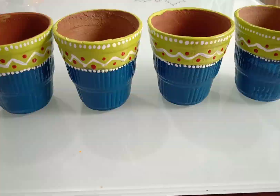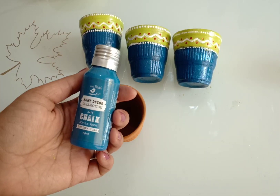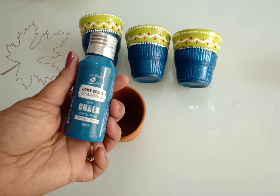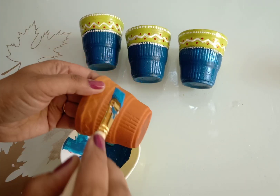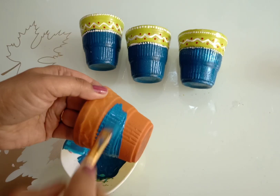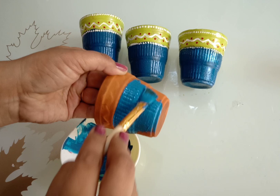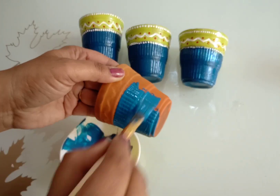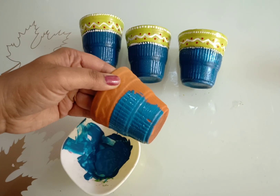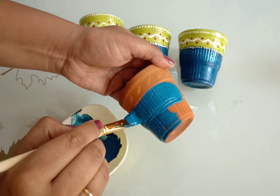To paint the kullard, I am using chalk paint because it dries very easily. You can make chalk paint at home also — to know how to make it, watch my previous video; the link is given in the description box. You can use acrylic colors as well.